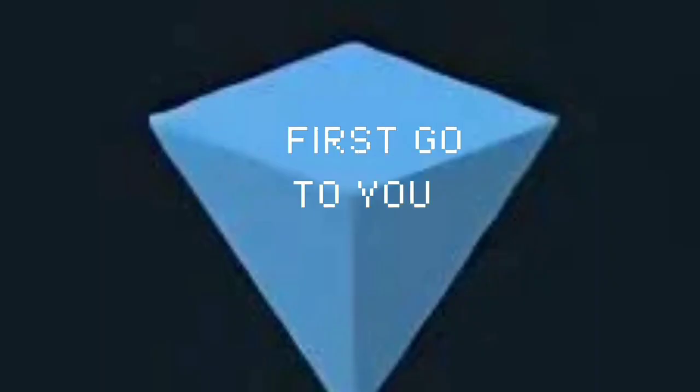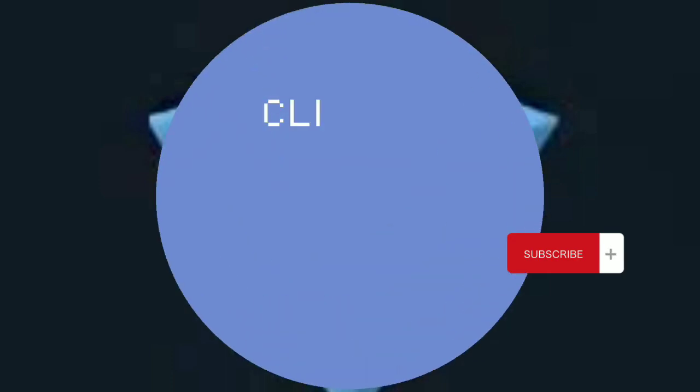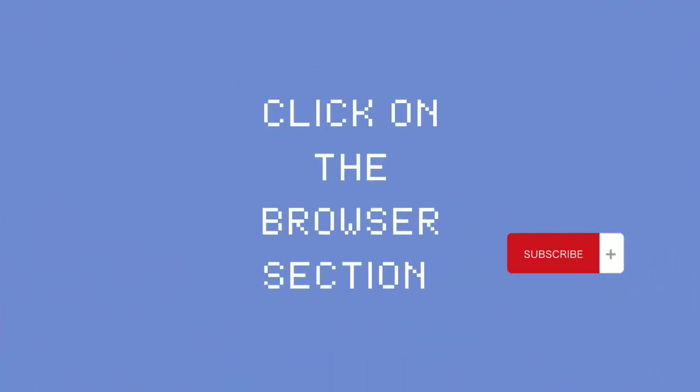Let's get started. First, go to your turn keeper, click on the browser section, and type out ston.fi. Then connect your wallet.